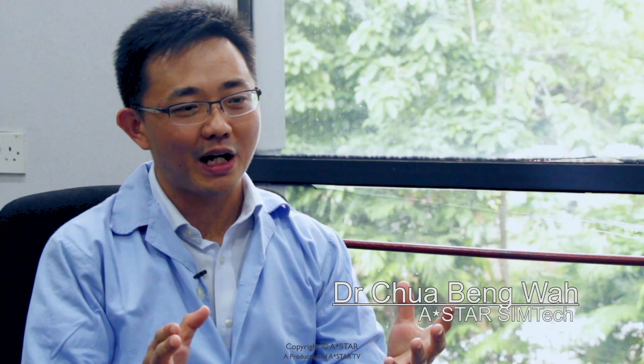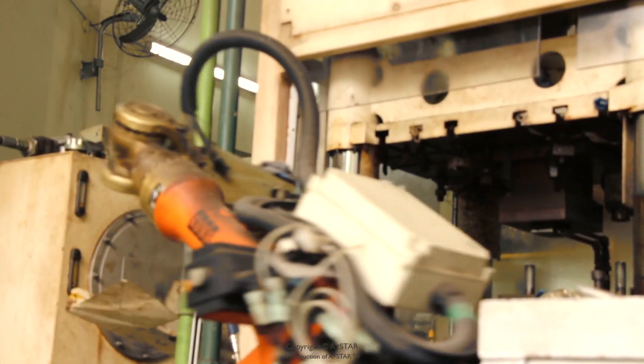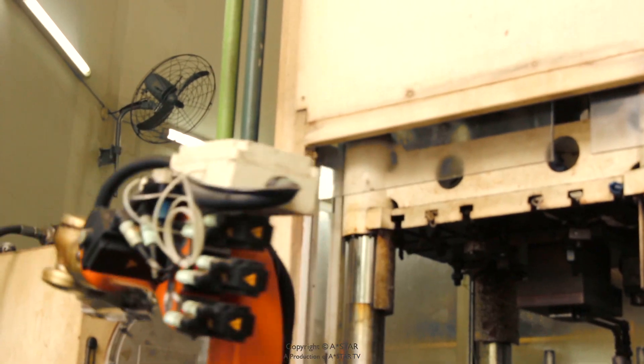The liquid forging process is a high-pressurized solidification process whereby we are converting from a liquid to a solid. We melt the material, after that we shape it and form it to a solid.